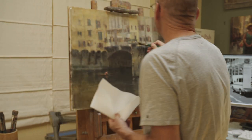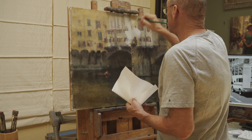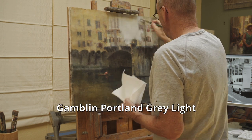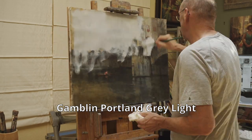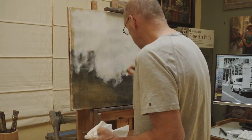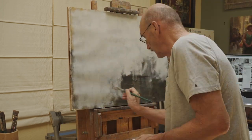I have a painting that I started a while back that I'm no longer interested in finishing. It's a nice piece of pre-primed linen that I'm not willing to throw out, so I'm going to paint over it.